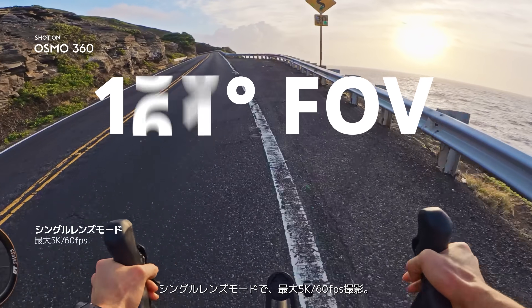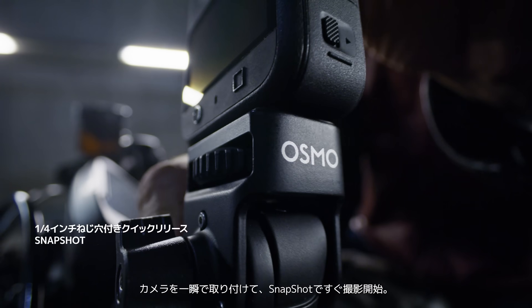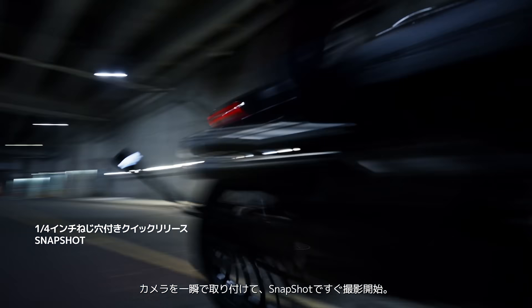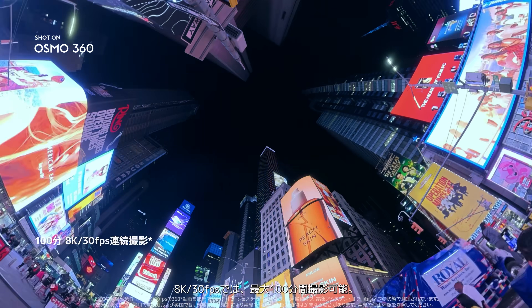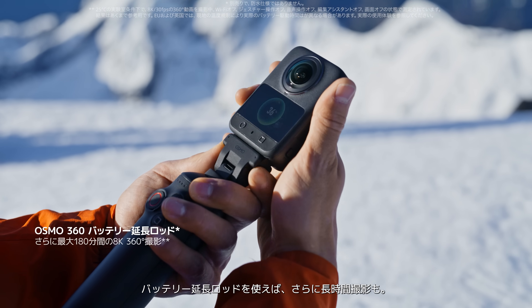Go single lens up to 5K 60 FPS or push the limits with boost video. Mount and film in seconds with quick release and snapshot. Record up to 100 minutes in 8K 30 FPS, or go the distance with the battery extension rod.